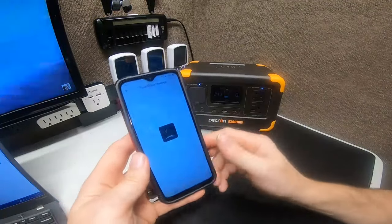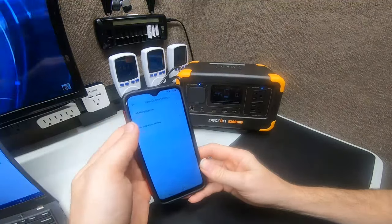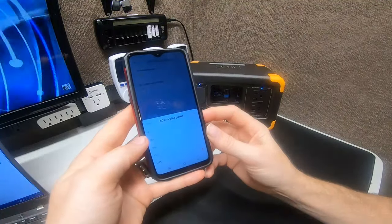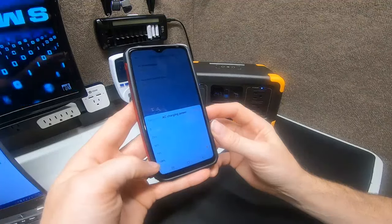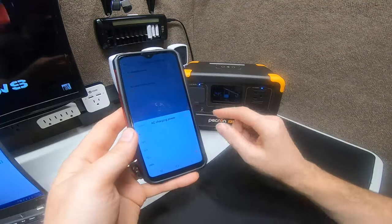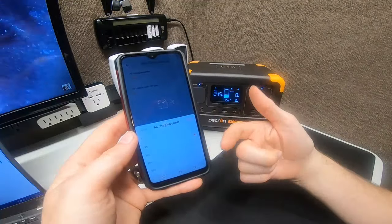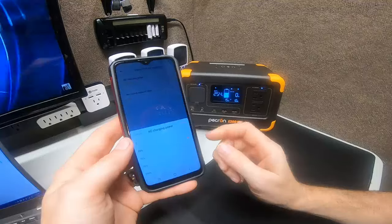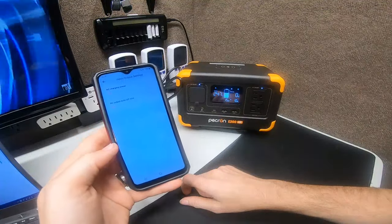Going to input/output settings — this is a very simplistic first app from Peckron. There's an 'AC charging power' setting at 100%. You can actually change it to a certain percentage: 0, 25, 50, 75, or 100. This way it will never charge above that rate. Let's set it to 25% and see if it stops charging at 25%.